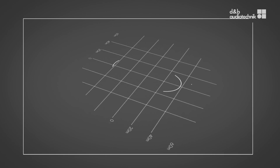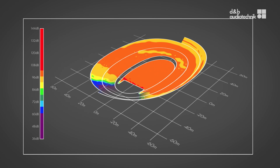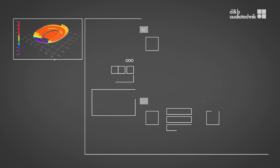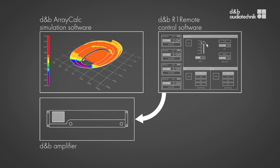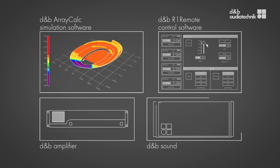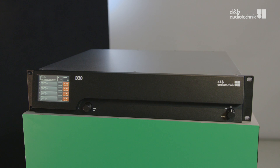It starts with a venue modelled in D&B simulation software RayCalc. The system is then designed within this virtual venue and acoustically simulated. Rigging plans and parts lists are created, an individually tailored remote control surface is generated and incorporates all the simulated settings for the amplifiers, ready to be sent to the system via the D&B remote network, once the system is physically in place. Feedback from the field tells us that the simulation results are exceptionally compliant to the performance on site, so this starting point can dramatically reduce the time spent fine-tuning on site.